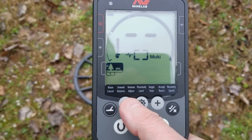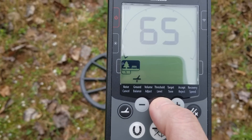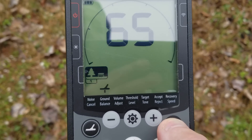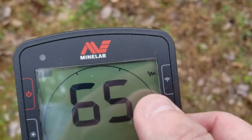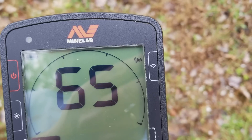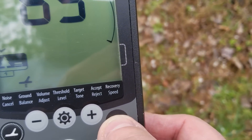Another option is using the settings button — go to the ground balance. Now if I hit the accept/reject button and just tap it, see that right there showed up — that means it's now in auto track. As I'm detecting, it'll constantly ground balance as I'm going. And if I want to turn that off, I just hit the accept/reject again.